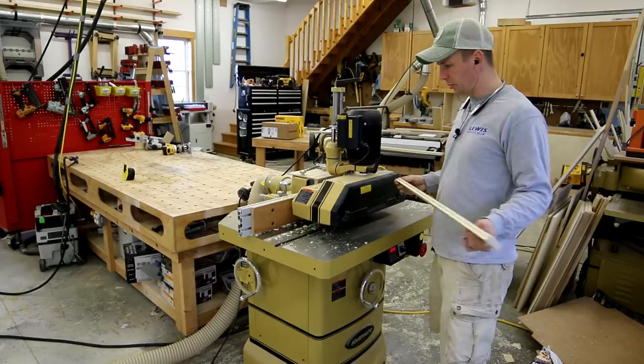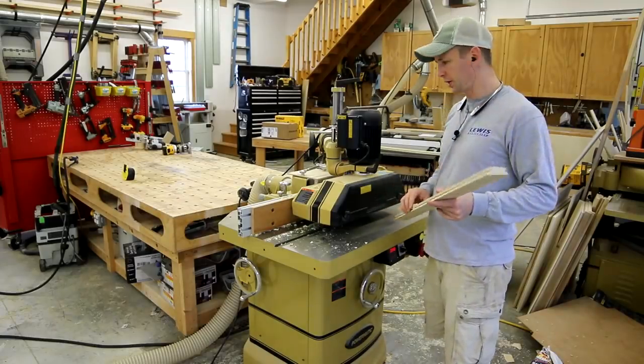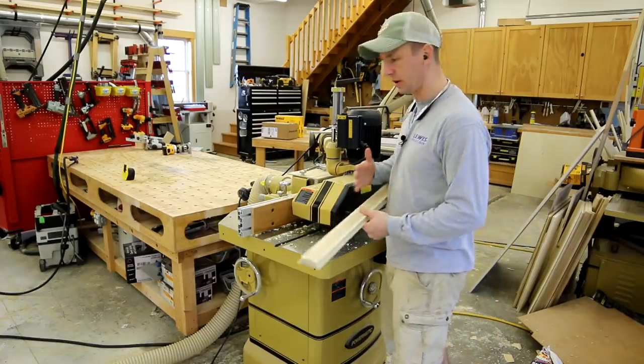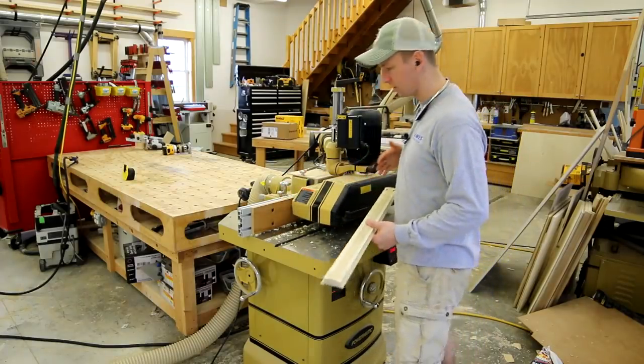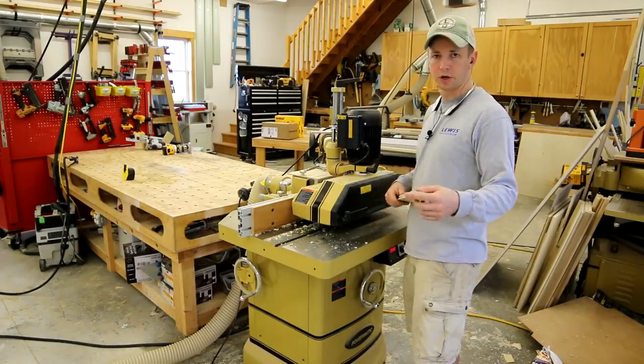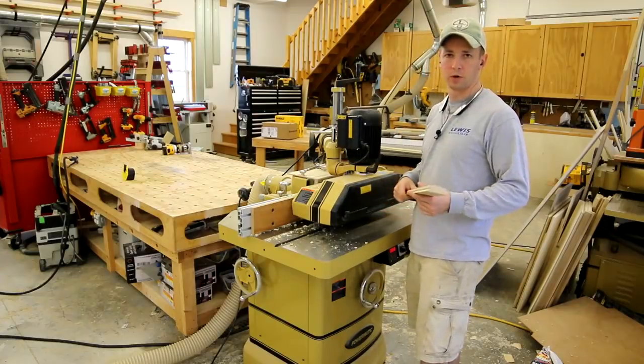After running a couple test pieces, I confirmed the power feeder was set right — keeping everything pulled tight to the fence going in and out with good pressure. Everything looks good, so I'm ready to start running my longer boards now.